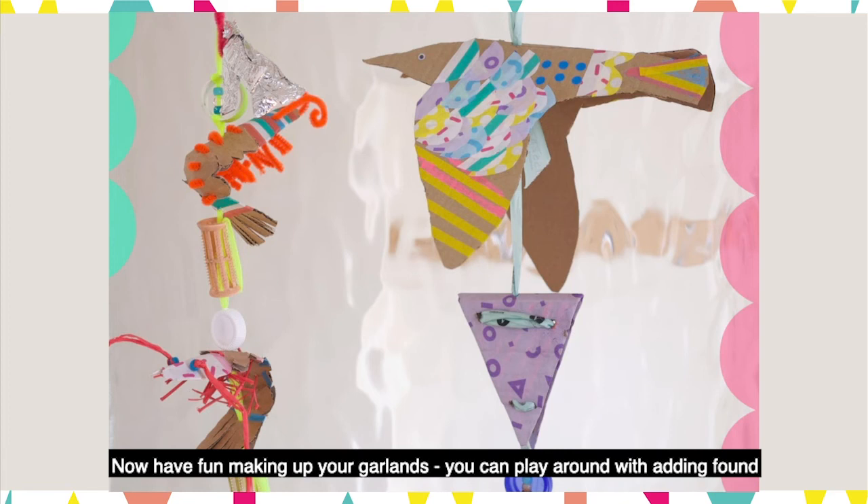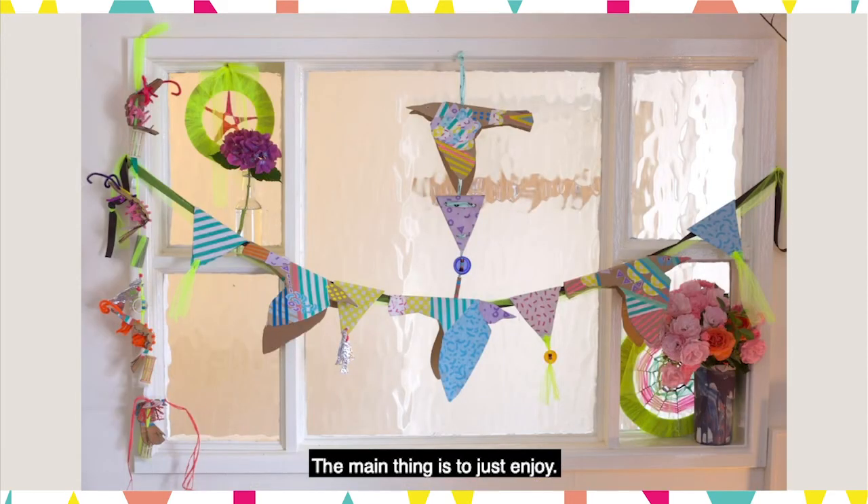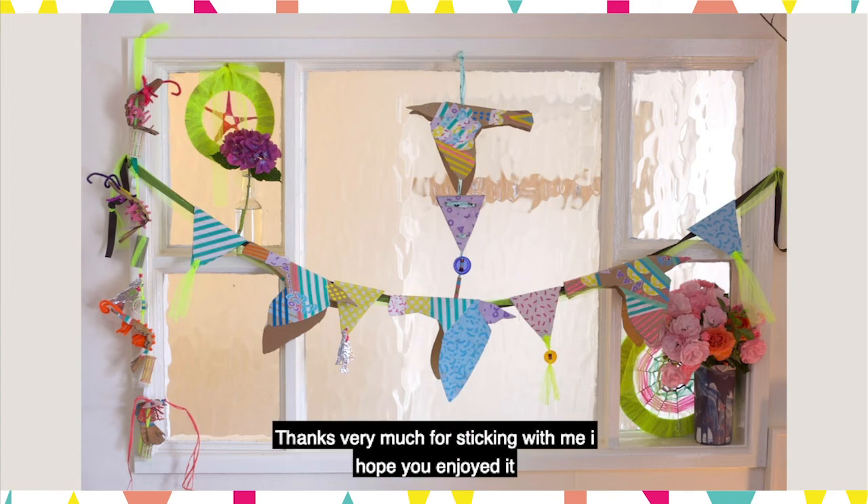Now have fun making up your garlands. You can play around with adding found objects, beads, toilet rolls, bottle tops and such from your recycling. The main thing is to just enjoy. Thanks very much for sticking with me. I hope you enjoyed it. Bye bye.